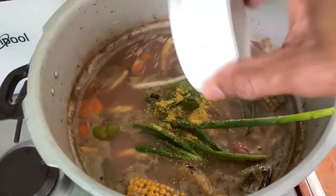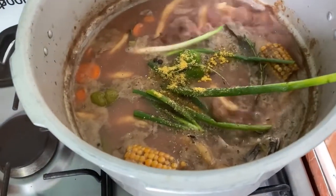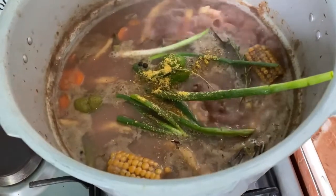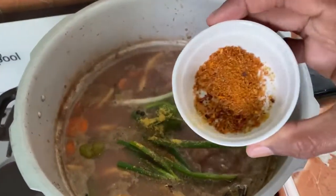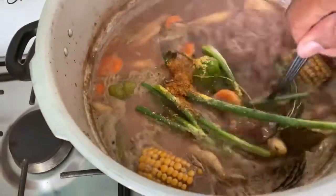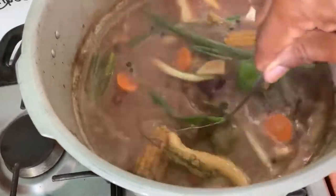I also add some chicken seasoning just to give it a little flavor. And I also added the coconut powder.